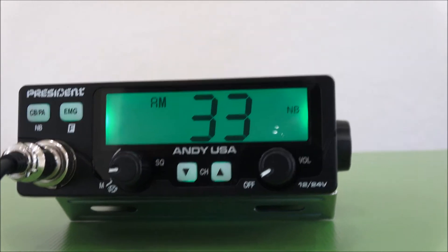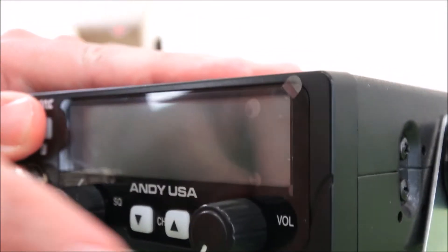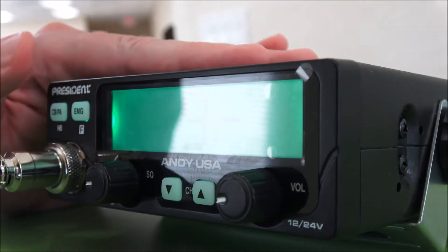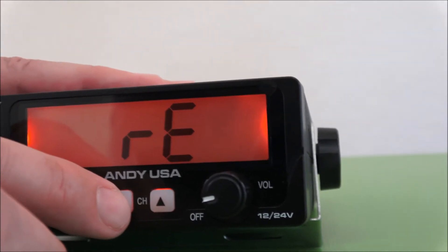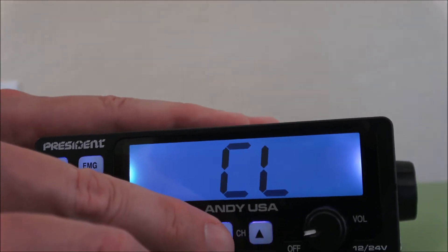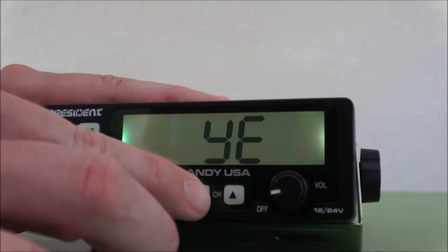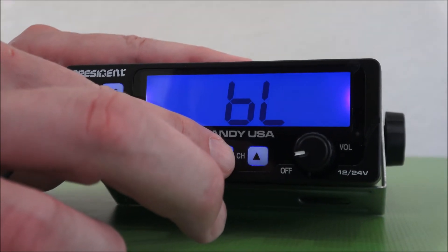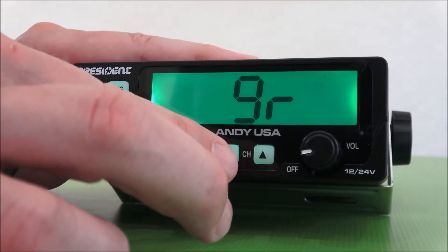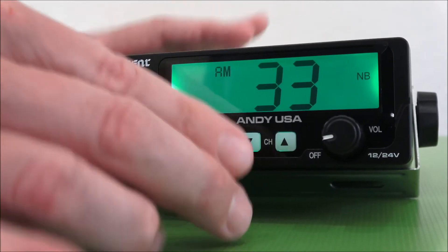We'll start to show you some of the features, starting with changing the color. First, we turn it off, hold the two buttons on the left in, and turn it on simultaneously. You can see we're in green mode. Cycling through: now it's red, cyan, purple, yellow, another version of cyan, blue, and back to green again. To lock it in on green, I just hold the function key for 5 seconds — and we're back to channel 33.